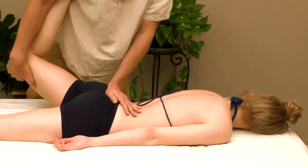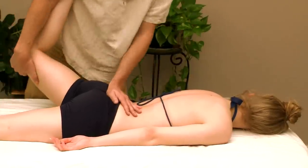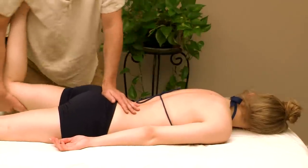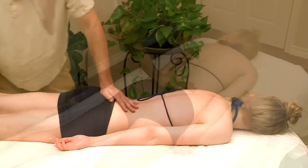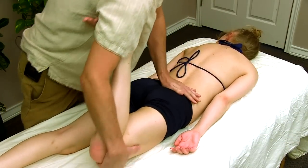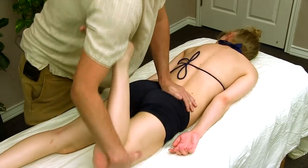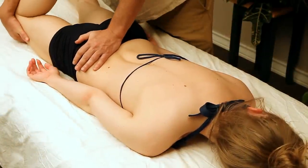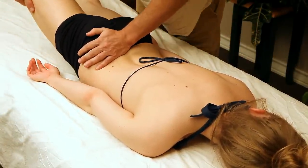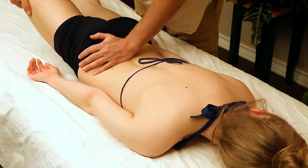Good, and relax. Same thing on the other side — I'm going to try not to block the camera. Remember, you need to stop when you start to feel motion into the hand, otherwise you can put too much strain on the low back. And relax.